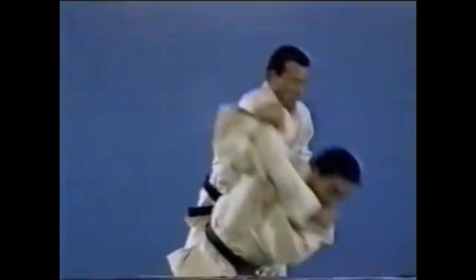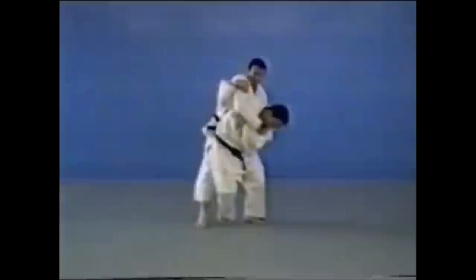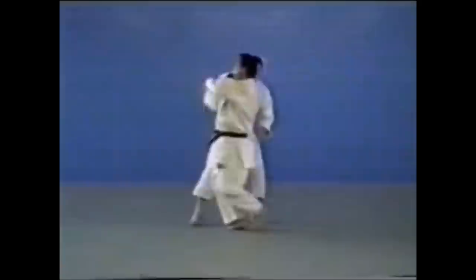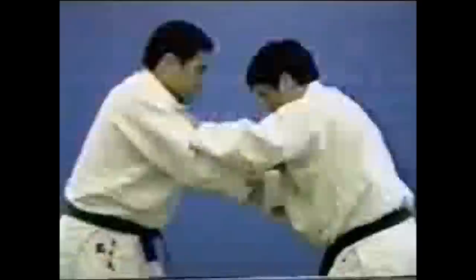There are two versions of seoi nage: either the arm grabbing the sleeve — you pass the other one around and take them down — or the arm grabbing the lapel, you shoot your other arm under it and lift them up. Helio is far taller than Kato, so it was easy for Kato to load him on his back. Helio was also creating distance with extended arms, perfect for ippon seoi nage and harai goshi. Kato passed his arm under the arm grabbing the lapel.